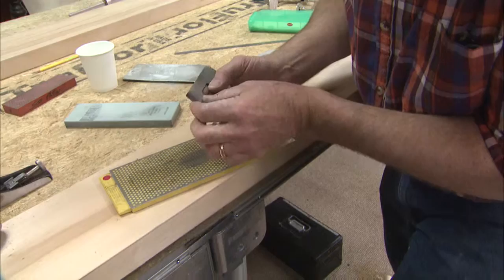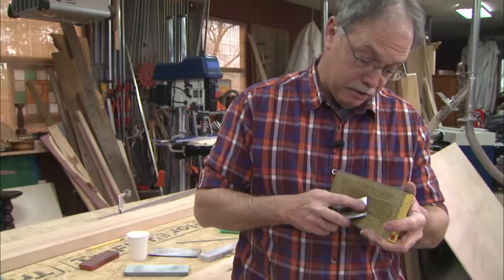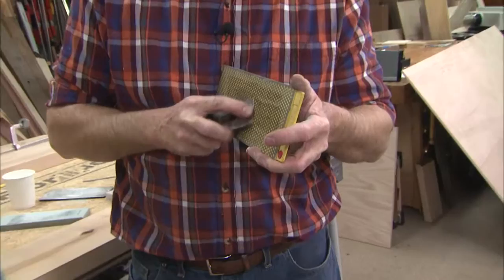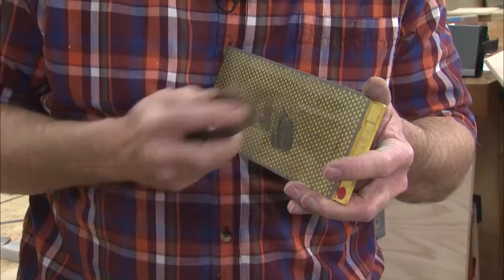Let me show you another way to do that. Bring the diamond plate up to your solar plexus so you can sight down the interface like a rifle sight. Be careful — keep your fingers away from the cutting edge; it will slice you open. You can dress that bevel beautifully that way as well. Try it — you'll be surprised how well you like it.